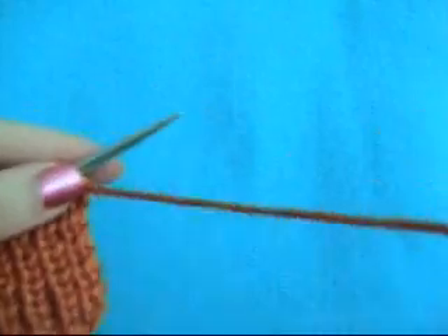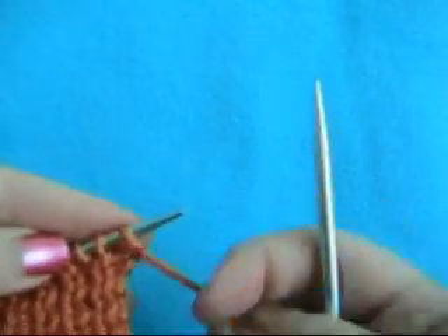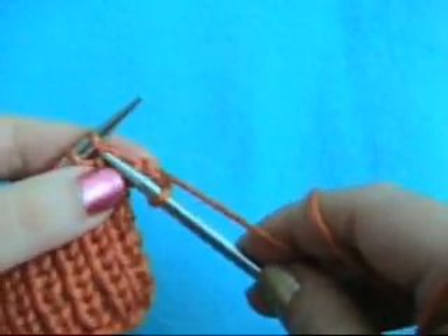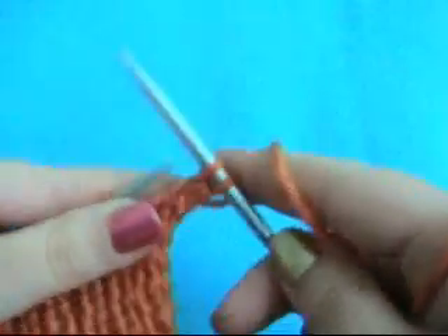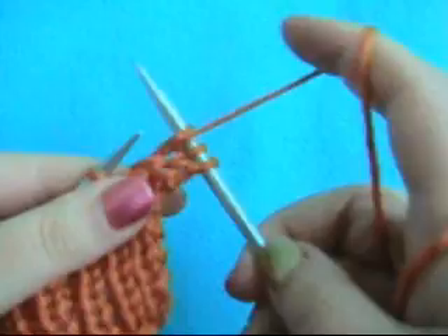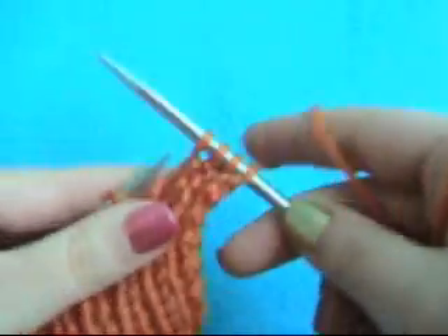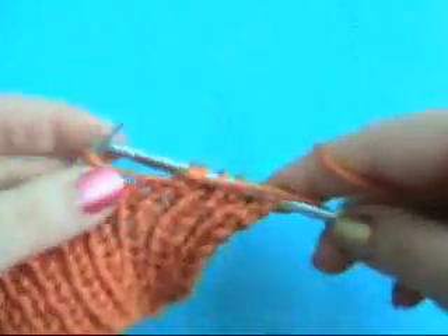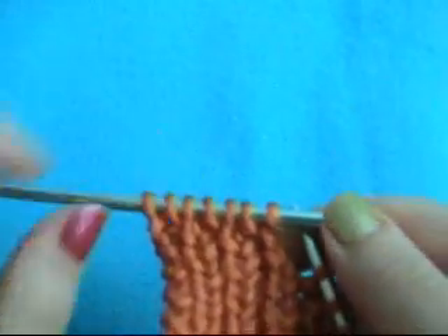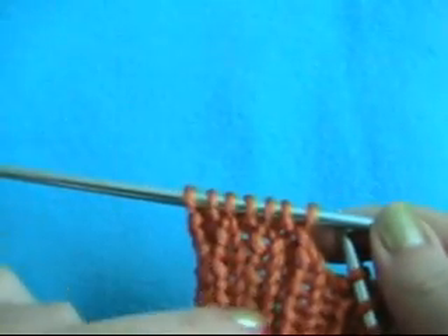So how you do a rib: you would purl one, knit one, purl one, knit one, all the way across. And on the back of your work, when you flip it, you would knit them how they lie on here.